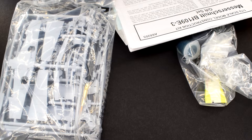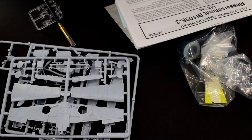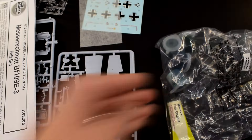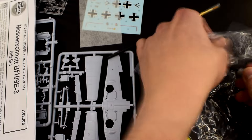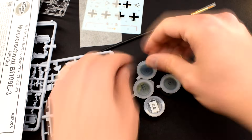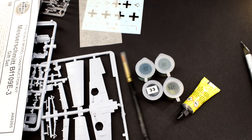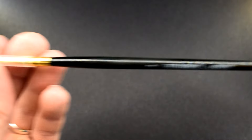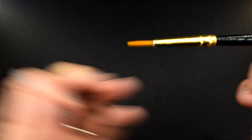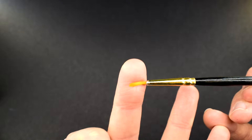I've already done an unboxing video on this particular kit, so for an in-depth look at all the parts, you can find that on my channel. As is typical with starter sets, we've got an instruction leaflet, a small sheet of decals, two grey plastic sprues of parts, one clear one with a cockpit canopy on it, and then finally a bag containing the paints and cement. Don't forget the brush that was loose in the box — it's a number two thickness, not too fine but not too thick either. The quality looks to be okay.